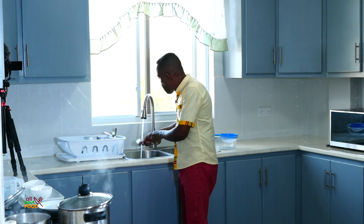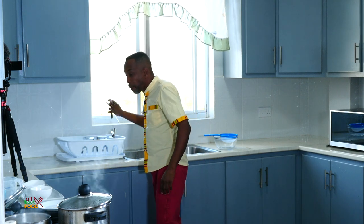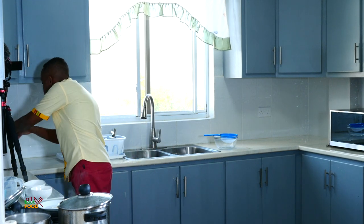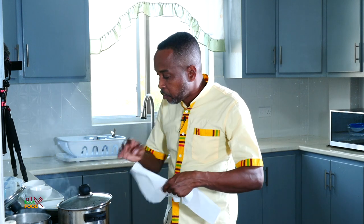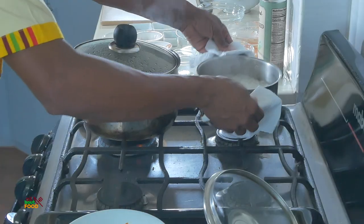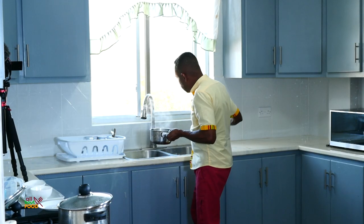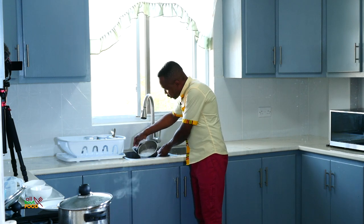The rice is finished so I'm going to go ahead and strain the rice off. That's very tasty, really really tasty. I'll strain the rice off and also check on the chicken in the oven and check on the sauce. I simply take the strainer and pour this off.